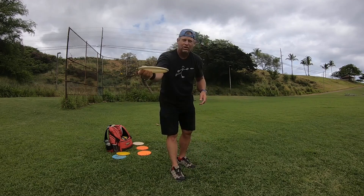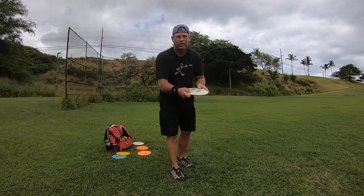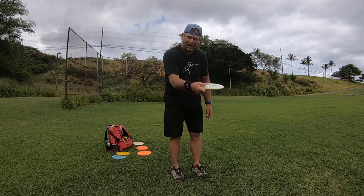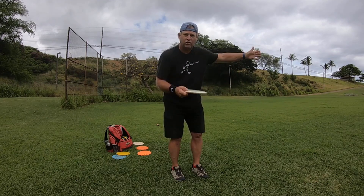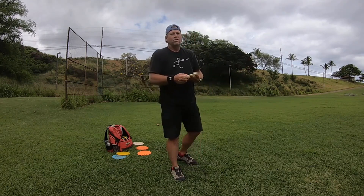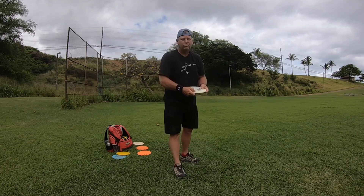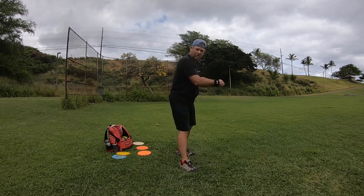But when you're throwing the disc hard, you want to generate as much spin as possible, and the only way to do that is with grip pressure. I recommend trying it yourself — go out on the field, grip it as tight as you can, do some throws, then loosen your grip and throw again. Just see which throw goes farther. It's a real easy way to test it yourself.